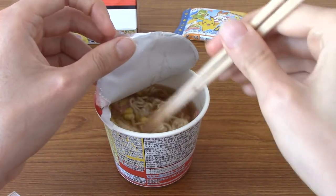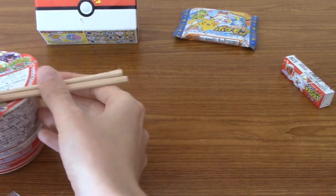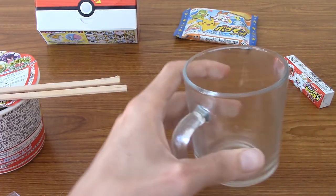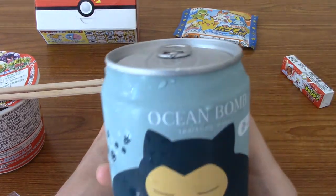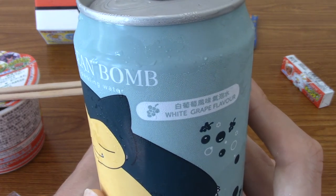Alright, so I've poured the water and stuff, giving it a bit of a stir, so I'm gonna leave that to brew for a few minutes. I don't know what the term for ramen is when you leave it — steep, maybe? And it's time to crack open this Ocean Bomb white grape flavour sparkling water.